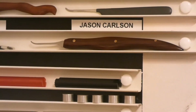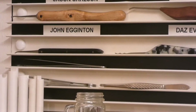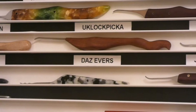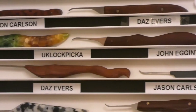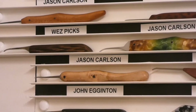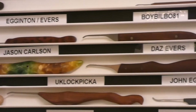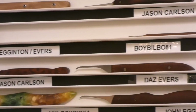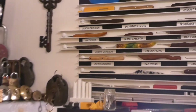First up is Jason Carlson, followed by Daz Evers, then John Egginton, another Jason Carlson, a UK Lock Picker, another John Egginton, another Daz Evers, Jason Carlson again, then Wes Picks, yet another Jason Carlson, a compilation pick from John Egginton and Daz Evers, a Boy Bilbo 81, and last but not least a little mini pick from Jason Carlson. This gap right here is where the new edition from XB Mods is going to go.